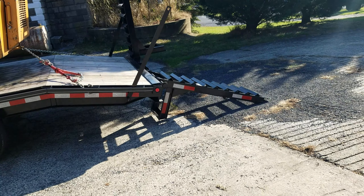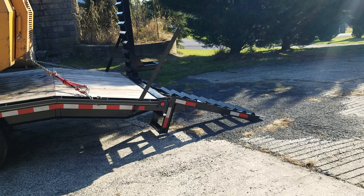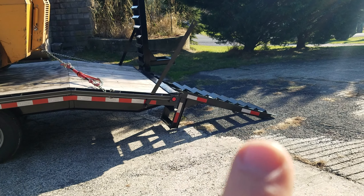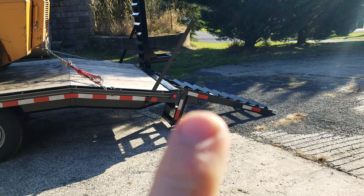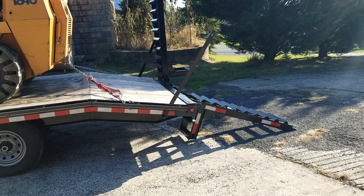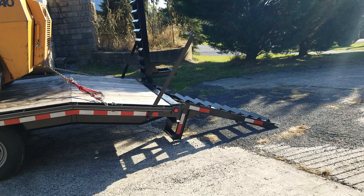See if you guys can see on camera — see the angle of the dovetail and then see the angle of the ramp. It's too steep. I haven't even tried to run that skid loader up on there forwards because I'm afraid it'll flip over backwards.